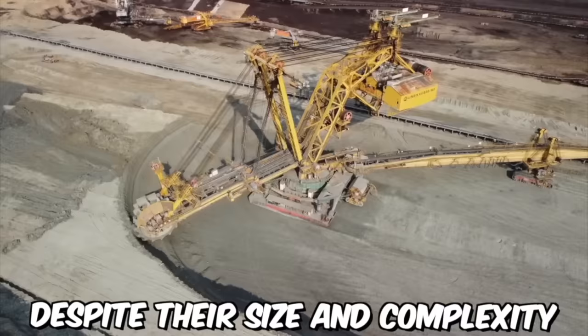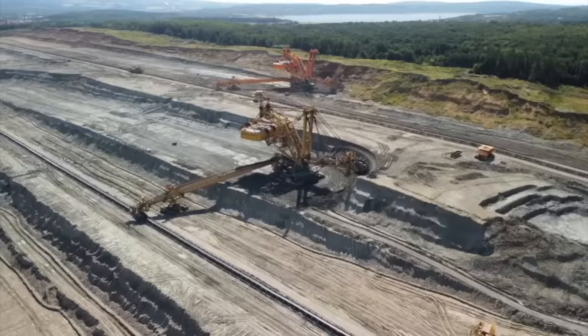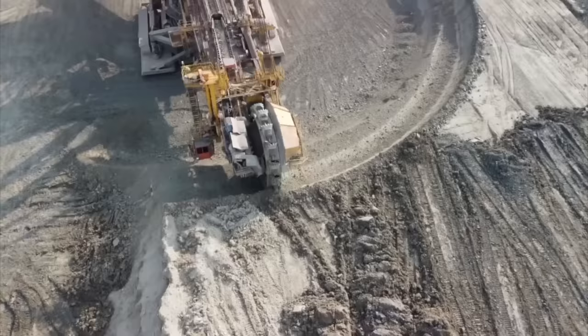Despite their size and complexity, Bucket Wheel Excavators are designed to be highly reliable and durable. They are built to withstand harsh mining conditions and can operate for decades with proper maintenance and repair. With their massive size and impressive capabilities, Bucket Wheel Excavators will continue to play a vital role in surface mining operations for years to come.